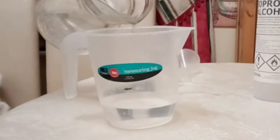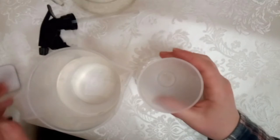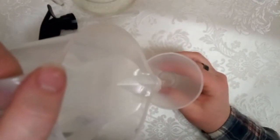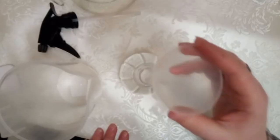Next add water up to the capacity line and then you've got your spray mixture. Transfer this into your bottle using a funnel and you've got your fursuit spray. This tutorial is for a 50-50 spray, but some people use different ratios of water to isopropyl alcohol — that's really up to you.